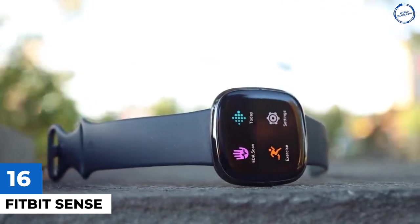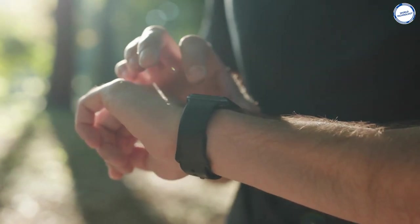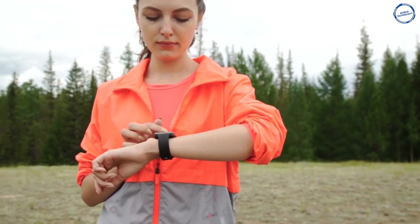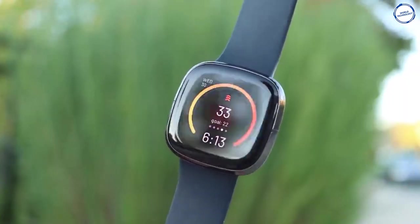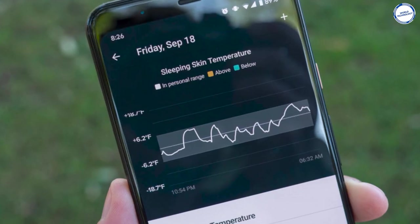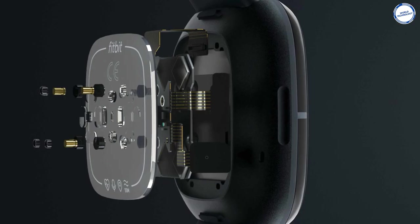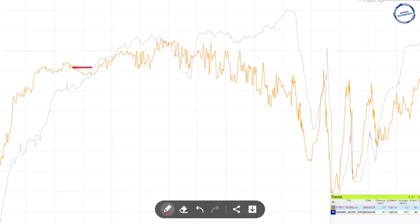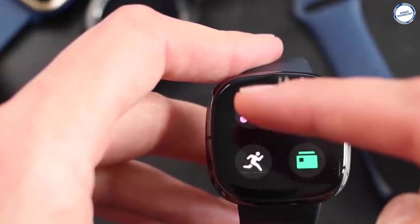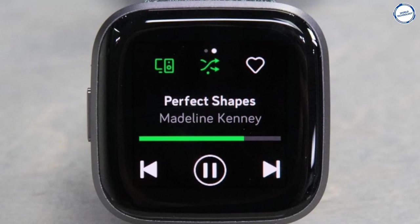Fitbit Sense: Fitbit appears to be leading the evolution of smartwatches as they transition from devices that simply monitor our steps to devices that take a more holistic look at our health. The Sense's skin temperature monitor, like its blood oxygen and EDA sensors, is intended to provide a general sense of your overall health but is not a primary predictor of any medical condition. Like the SPO2 sensor, the watch must be worn while sleeping to obtain a reading, and needs three consecutive nights to establish a baseline. The Fitbit Sense will store playlists from Deezer and Spotify, allowing you to play music directly from the watch.